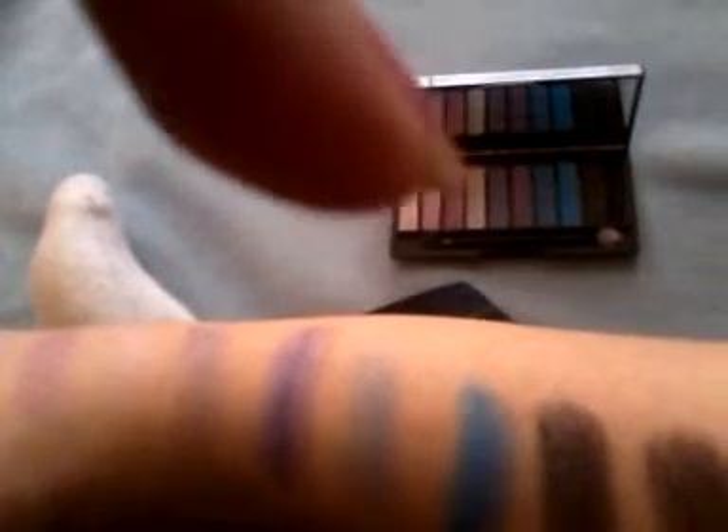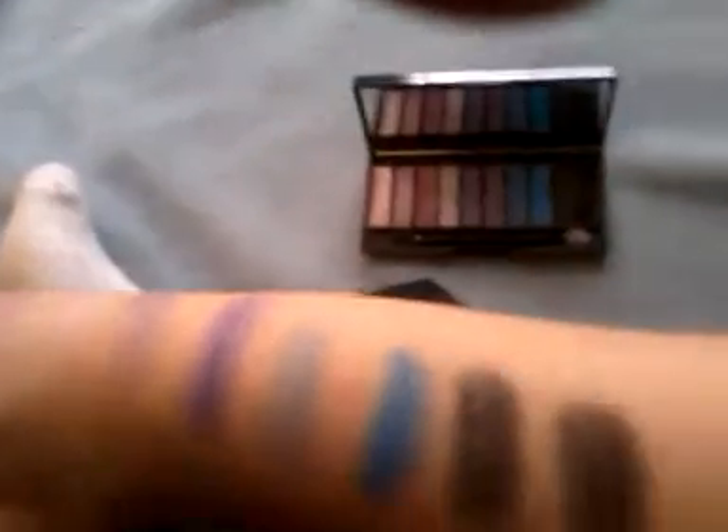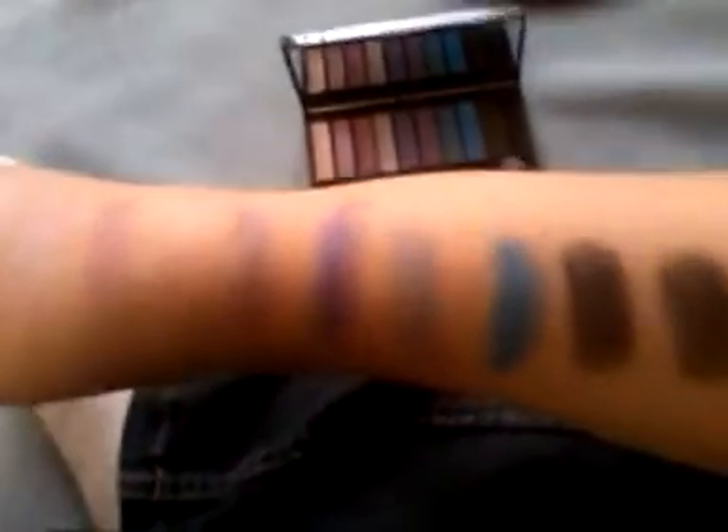There are two blacks. The first black is kind of a grayish black and it has little sparkles in it — I don't know if you can really tell on my arm, but it has it in it. And this is just your solid black. But I love all the colors — they just pop out real pretty.